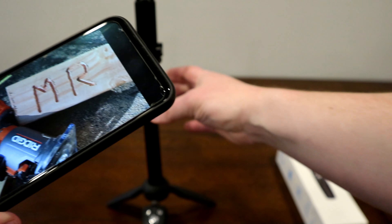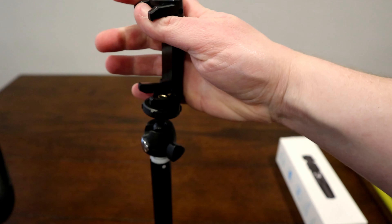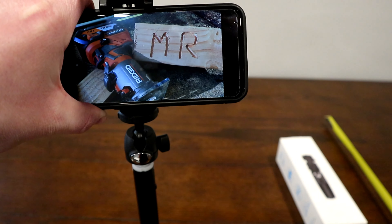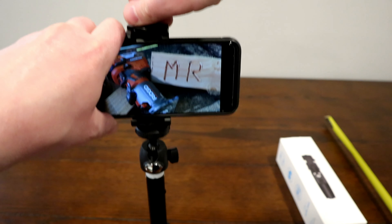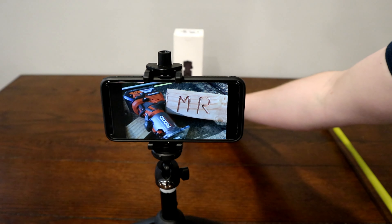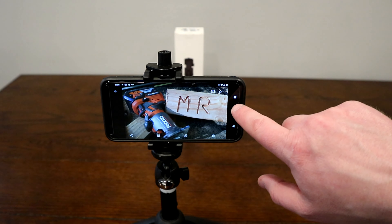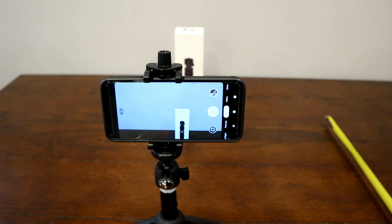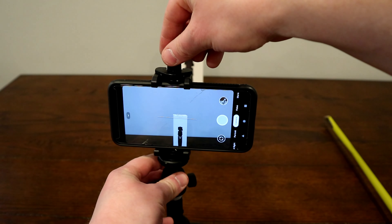The phone mount works pretty well. We saw it kind of folds up, and you can fold it back, but we'll unscrew it and you'll see it's going to mount up really pretty easily. Let's go ahead and use the box as something to take a picture of — we'll open up the camera app, and you'll notice we can now use the included ball head mount and adjust it.